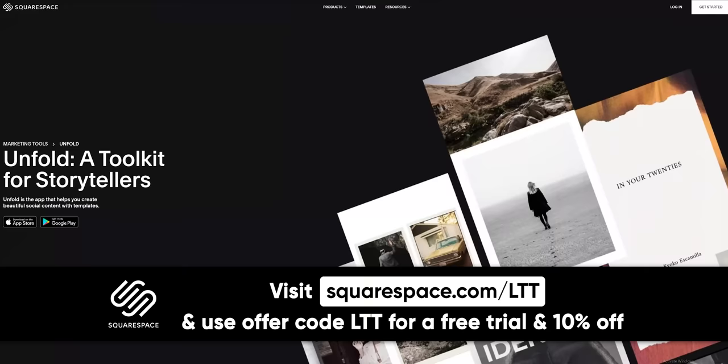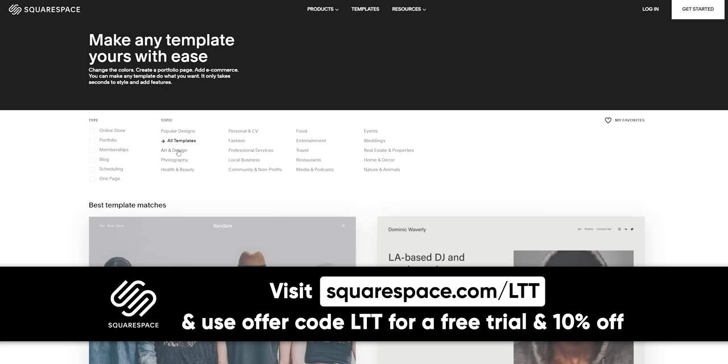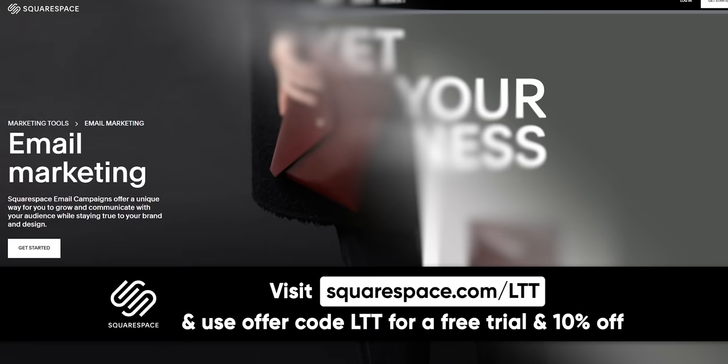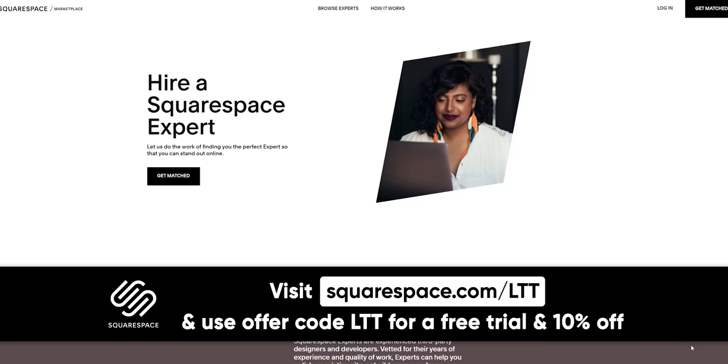Squarespace. Need a website but don't have the know-how? Squarespace makes it easy with award-winning templates all optimized for mobile. Create members-only content for extra revenue using Squarespace's member areas. Grow and engage your audience with their powerful email campaign system. They also offer webinars, help guides, and 24/7 customer support via live chat and email. Head to squarespace.com/LTT to get 10% off your first purchase.